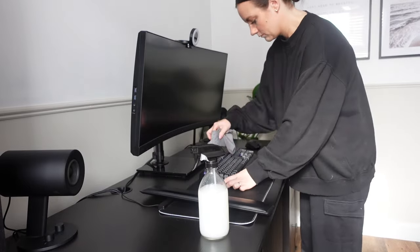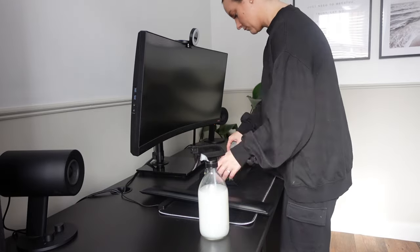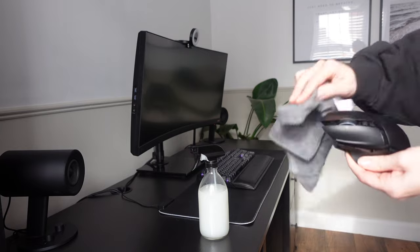I'm also going to wipe over the keyboard — these contain so much dust, so goodness knows how many germs they hold. I'm going to wipe that over and the mouse too.